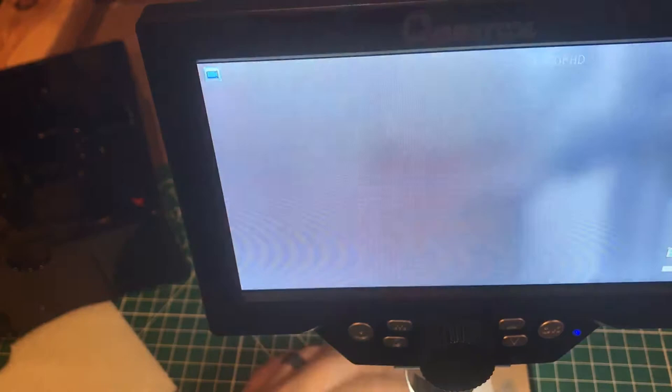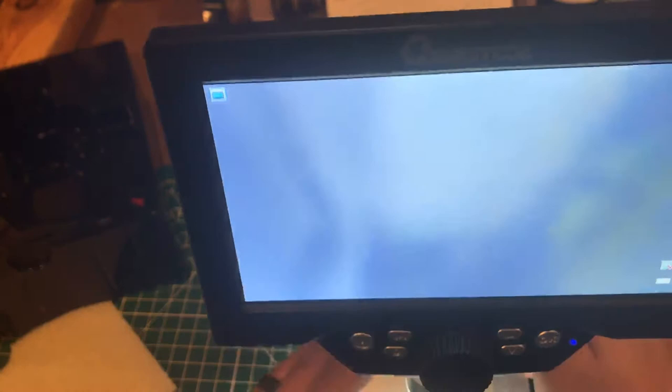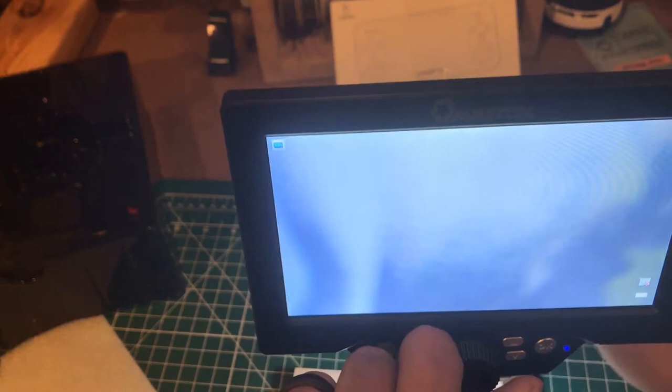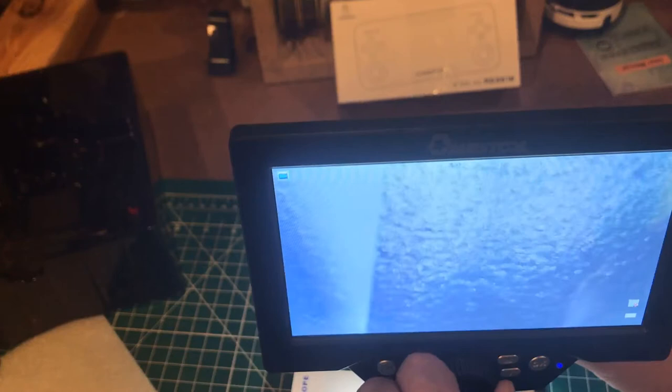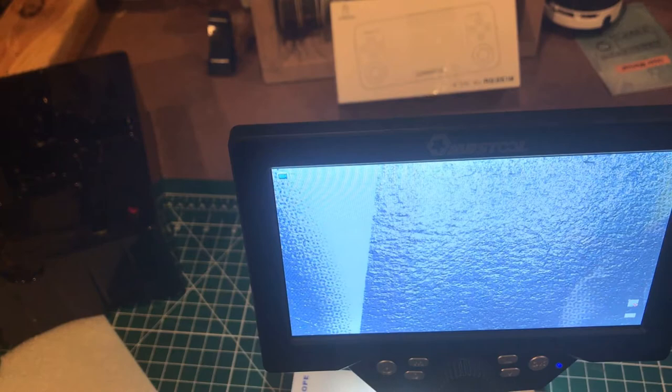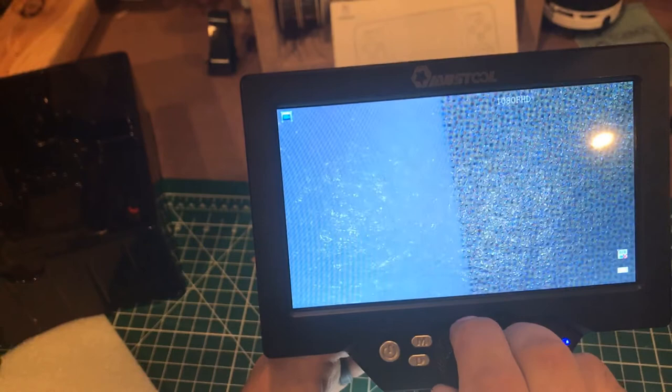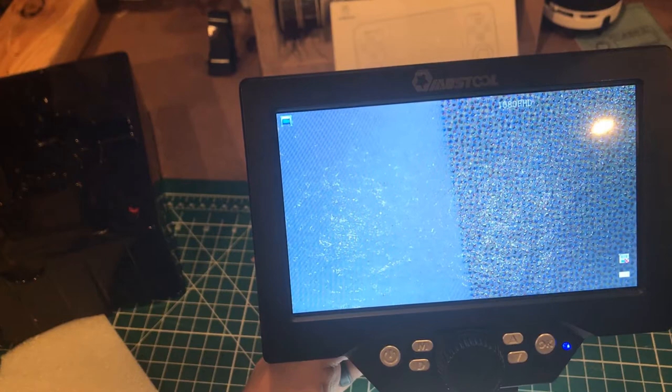The screen looks a lot better from where I'm at. I'm going to try to get something in focus. Wow. Yeah, I don't think this camera is doing that justice, but that screen is very, very good. Like, holy cow. You're not seeing that as clear as I can. I don't know if you can tell, but that is unbelievably good — you're seeing the individual dots of ink on that paper. That is pretty crazy.